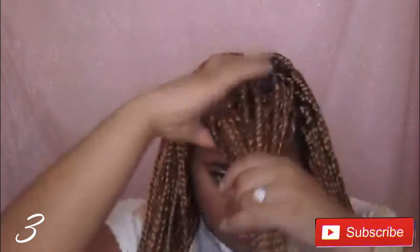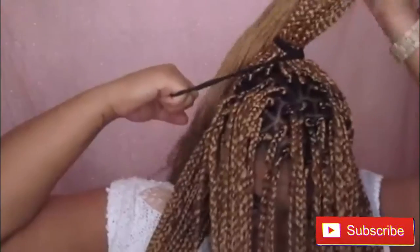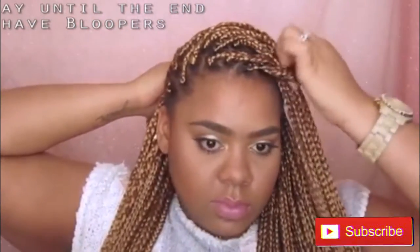For the third look, we're going to take the crown again and leave that just as is. We're going to take the sides and gather them into a ponytail in the back. Once you have your ponytail, you're going to take your hair and move it to whatever side you like. Then take the bang area and braid those into a braid. Then I'm going to place it to that side and wrap it around the ponytail that I made.